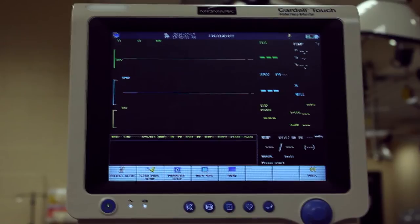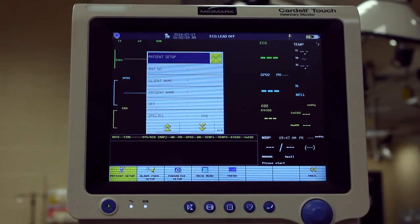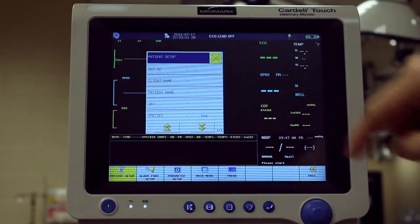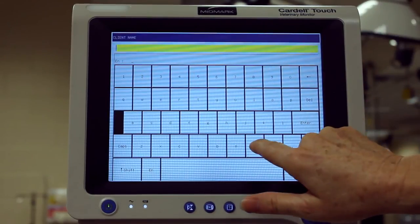To enter new patient data, press Patient Setup or alternatively press the status bar to the left of the dog icon. Enter your patient information.